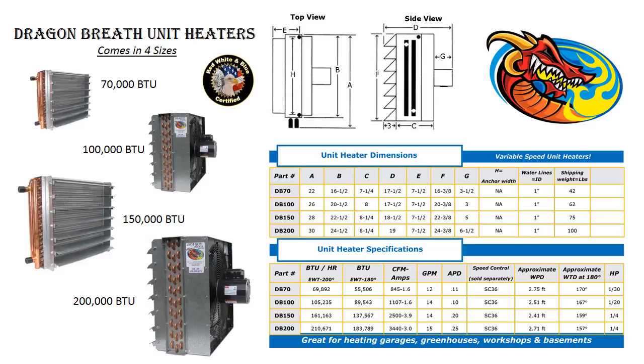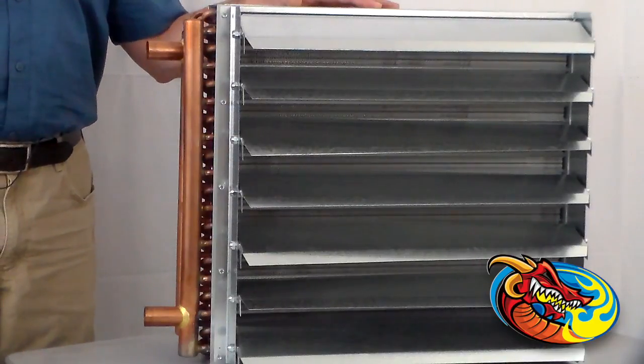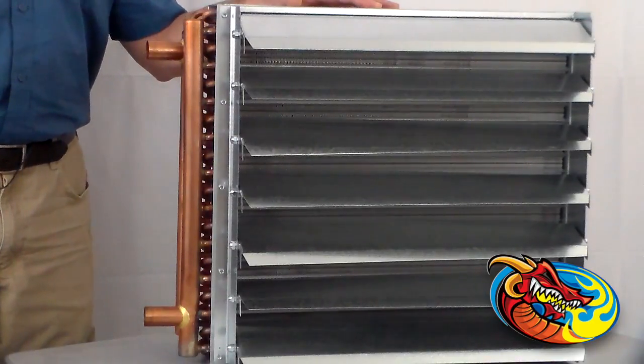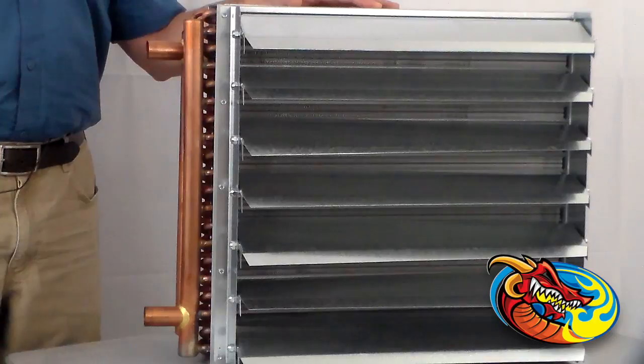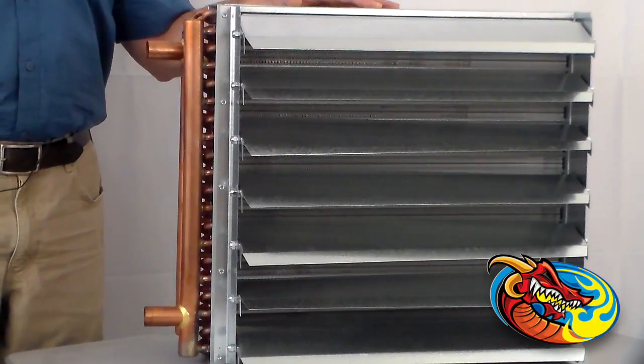The unit heater motor is a totally enclosed air-over motor enclosure, which produces 1200 CFM, a sleeve-bearing system, and a 1550 RPM motor. It also features a Venturi-designed fan. The water-to-air heat exchanger has aluminum fins, 12 per inch, with a 22-gauge galvanized steel frame. The 3/8 seamless tubing and 3-core construction provide better heat exchange.